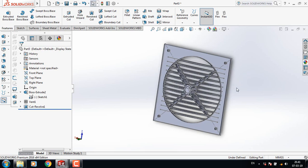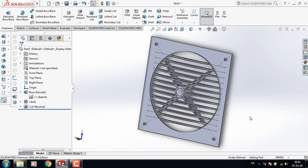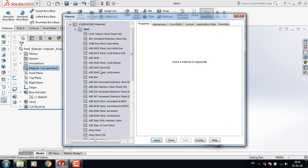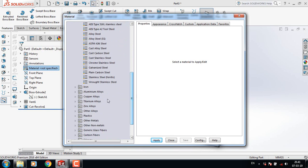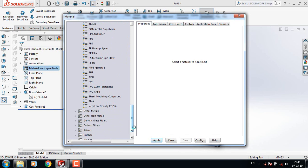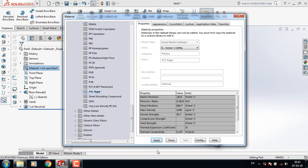Now we need to modify this one. Hide this part. Now apply material — edit material — and select plastic. I am selecting plastic; you can select something else. PVC rigid. Apply. Close.